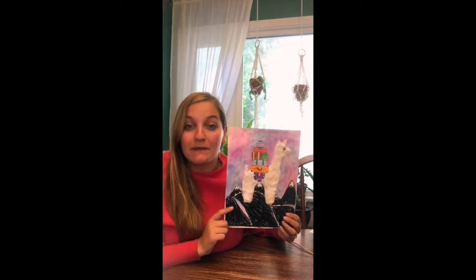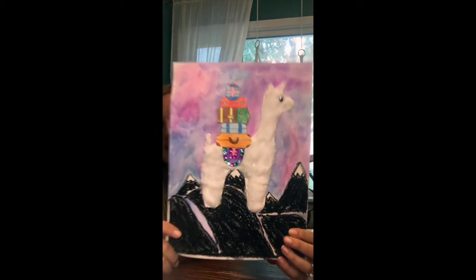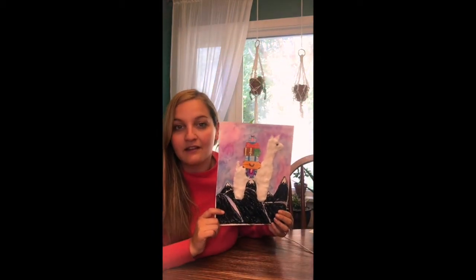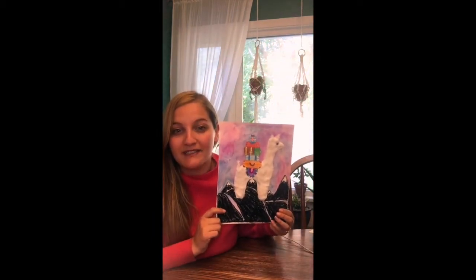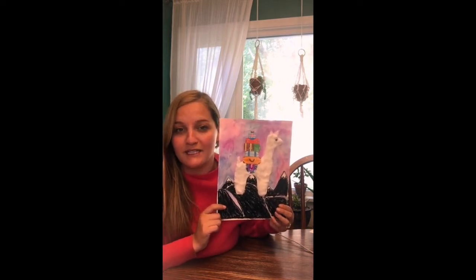Welcome back, artists. This week we're going to be making a portrait of a traveling llama. In the Andes Mountains, llamas can travel up to 20 miles a day carrying 50 to 75 pounds of things for people traveling from place to place.